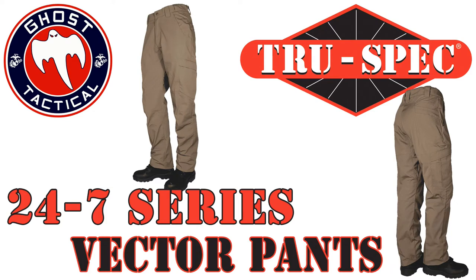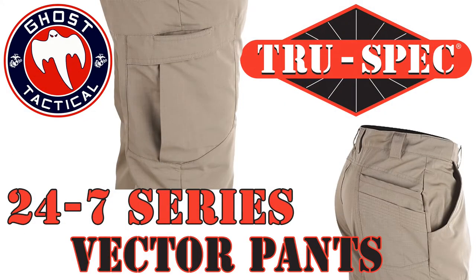Alright guys, well as you know, I like to wear a lot of tactical pants throughout the year. Most days, if I'm not at work during the summertime or something like that, I'm probably wearing tack pants. I've got a lot of different styles from a lot of different brands and a lot of different weights, and I was very pleased and happy to try out a pair of these TruSpec Vector Pants. Let's get into the details and the specifications on them real quick.